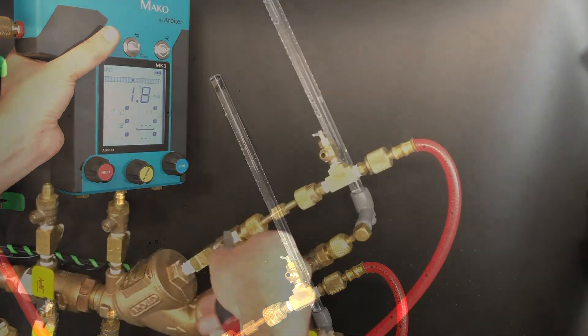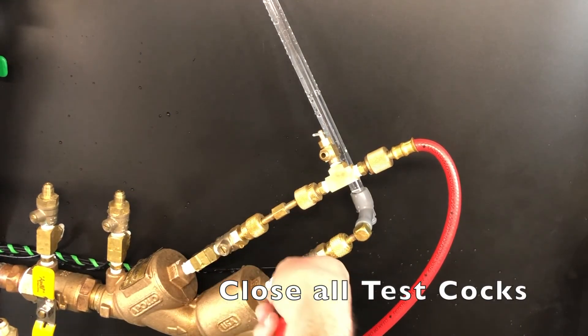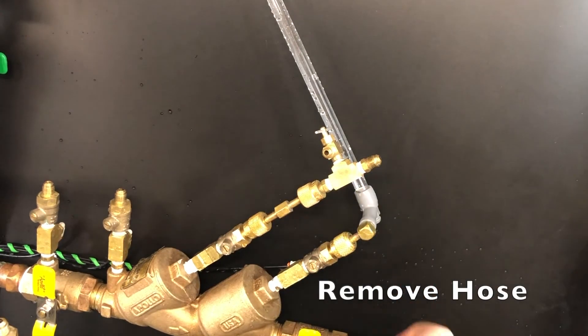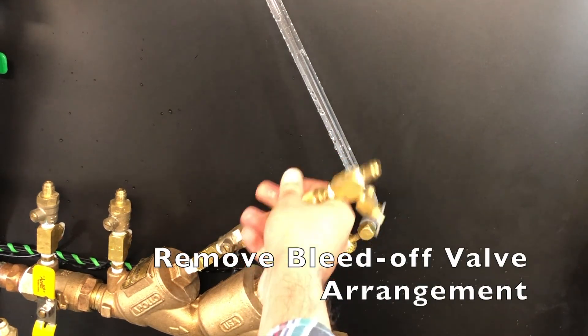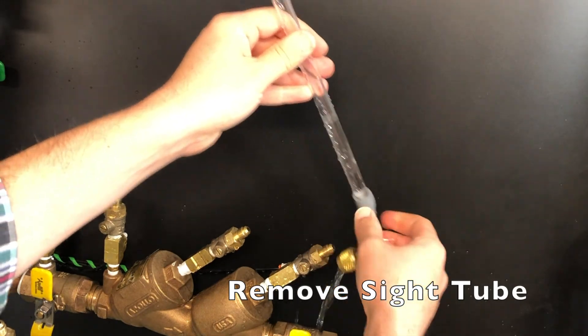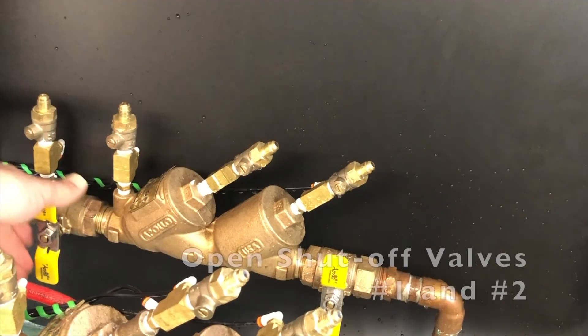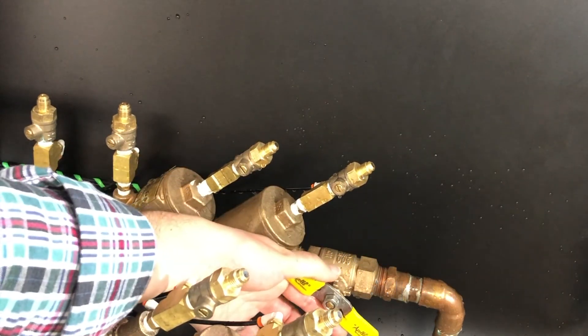Close all test cocks. Remove the hose from the bleed-off valve arrangement. Remove the bleed-off valve arrangement and remove the sight tube. Open shutoff valves number one and two. That concludes the double-check valve assembly test.